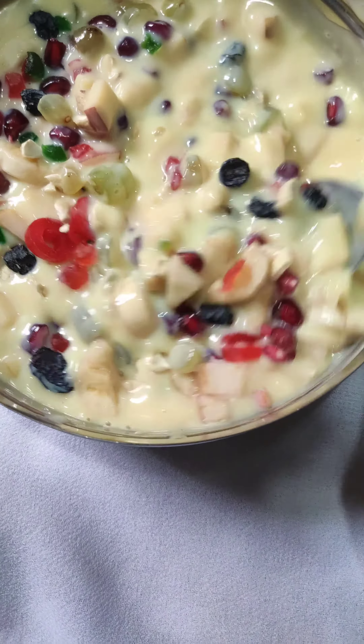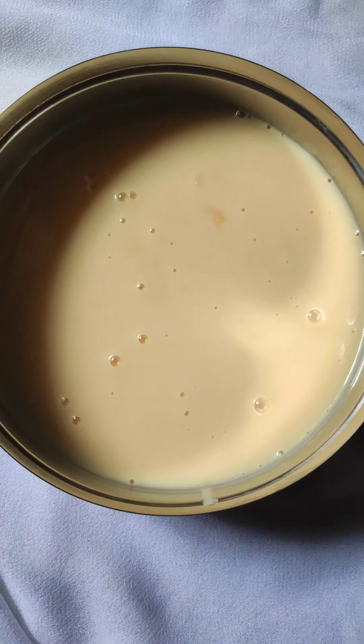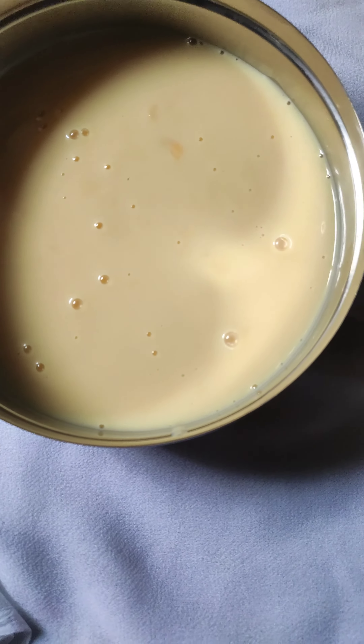Boil half a litre of milk in a thick bottom pan and add 2 tbsp custard powder and 3 tbsp sugar. It will become thick.